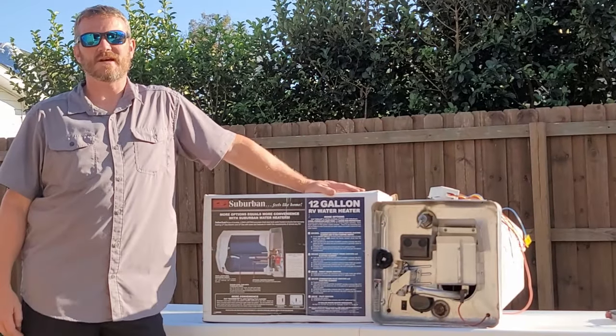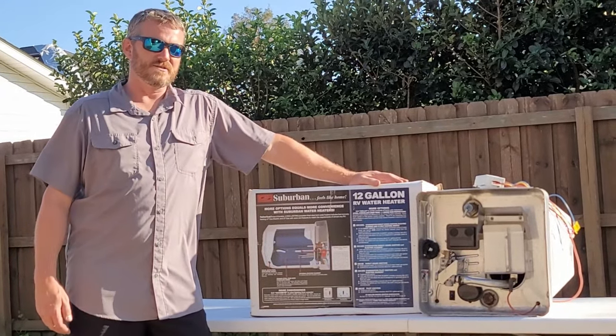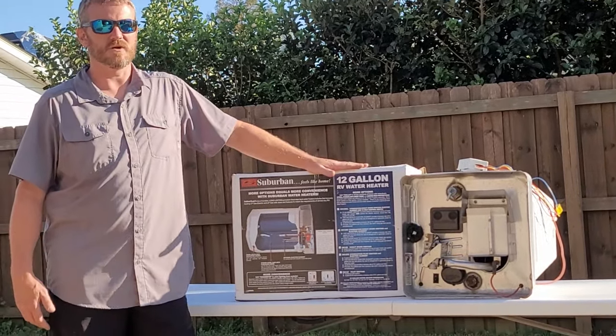Hello folks, welcome back to the Mr. RV Tech channel. Thank you very much for watching. I hope that my videos have helped you in your RV adventures. Today we're going to discuss suburban water heaters. This particular model that we're going to talk about today is a gas-electric 12-gallon model from Suburban.